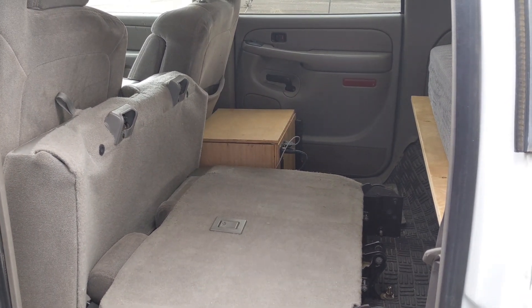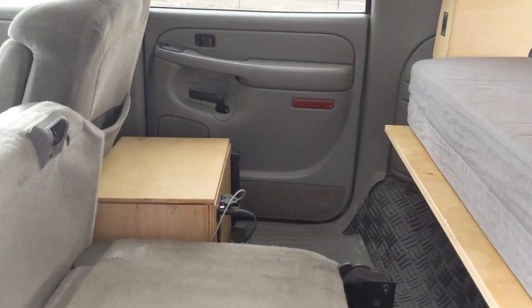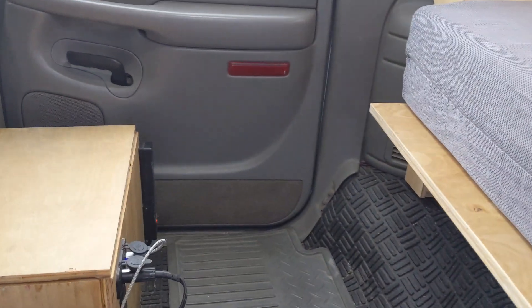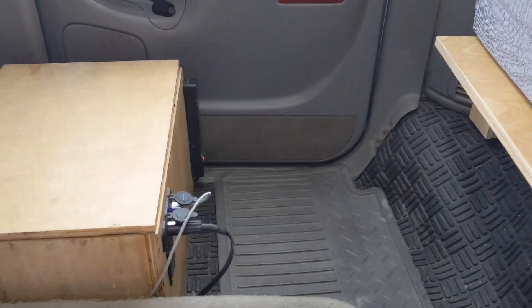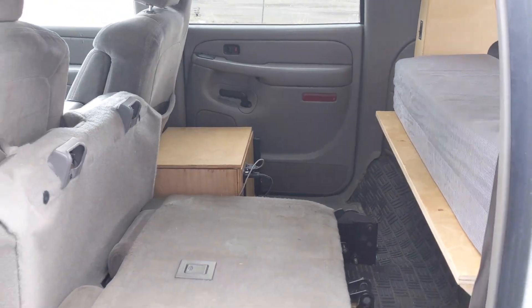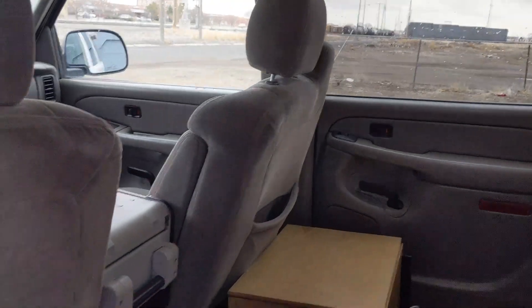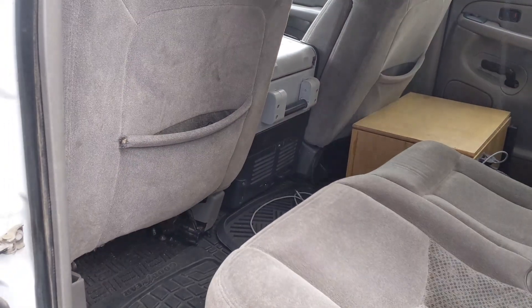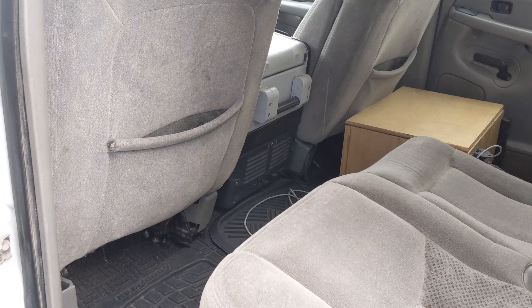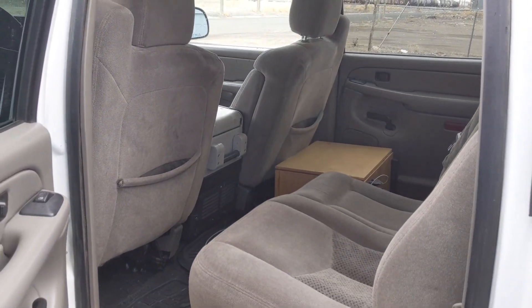Another popular option is a three-seater. The third seat would go right where that box is right there, so that would be one-third of the rear bench. That's another great option because all of that space right there becomes an electrical box slash storage area.